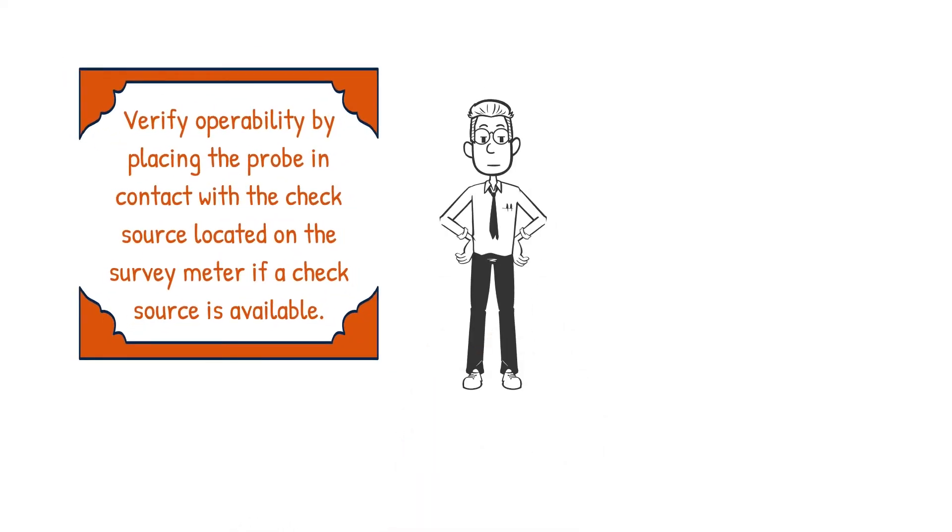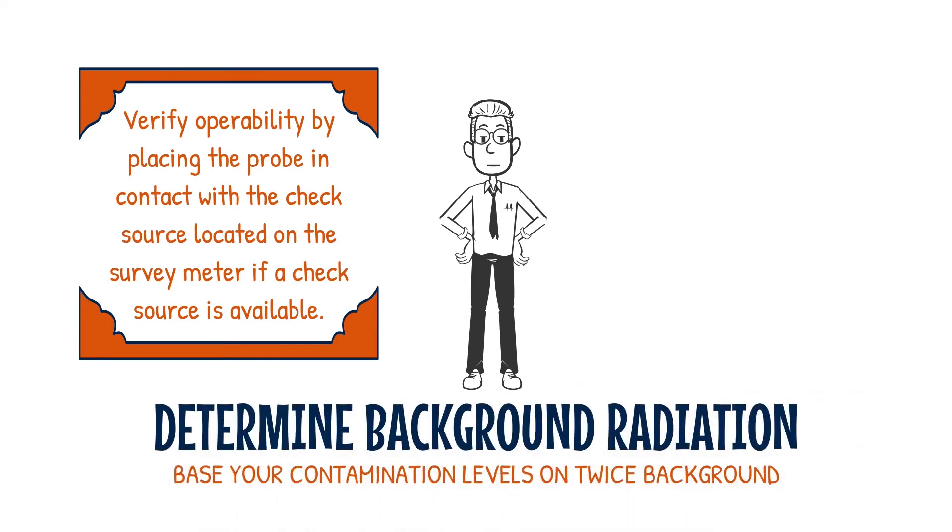Verify operability by placing the probe in contact with the check source located on the survey meter, if a check source is available.